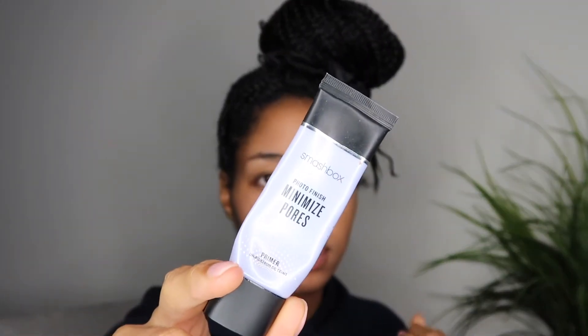Alright, so let's get into this video. I'm using my Smashbox Minimize Pore Primer to prime my face before I do anything. This is going to be a great holiday look, guys — I can't wait.